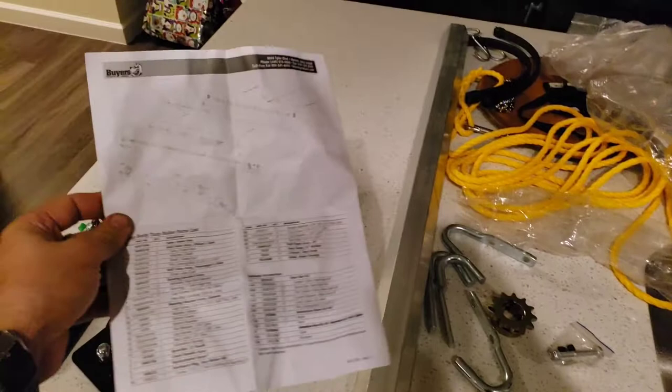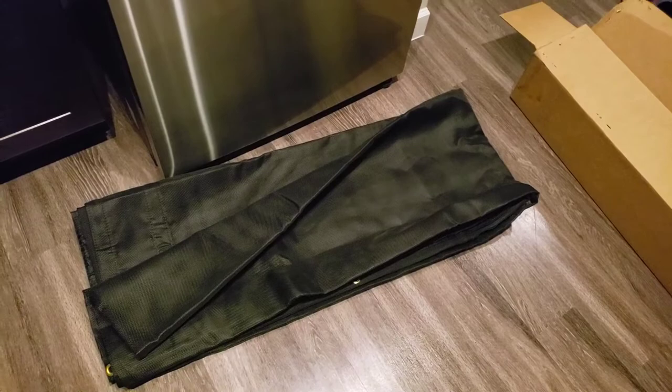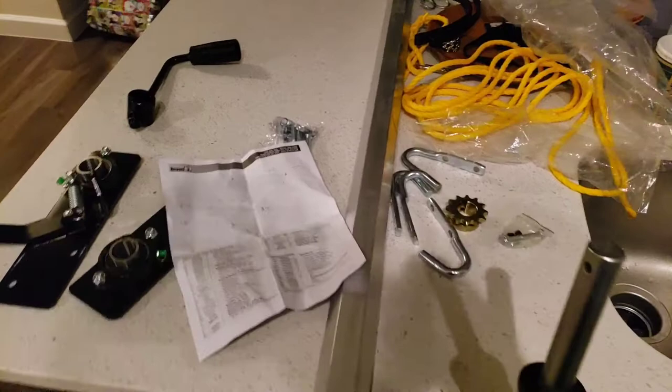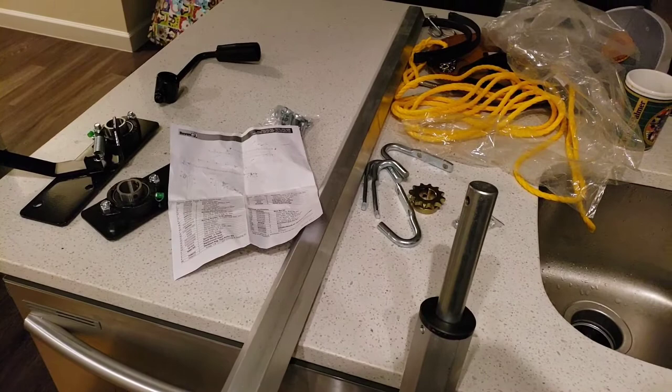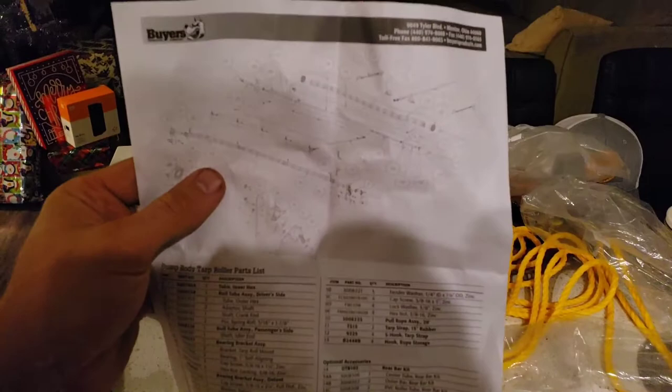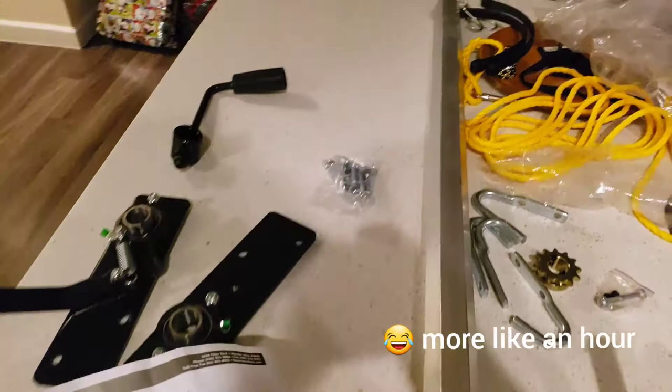Alright, what's going on guys? Today I'm going to put together and install this dump body tarp roller kit, which comes with a six-foot wide by 18-foot long heavy-duty nylon tarp. I can finally put some of my worries to rest when I'm driving down the road with loose debris in the utility trailer. My trailer is 12 feet long by six feet wide by about five to five and a half feet tall. I'm going to put this thing together as fast as I can — despite the somewhat intimidating-looking instructions, I think I can get this done in the next 15 to 20 minutes.